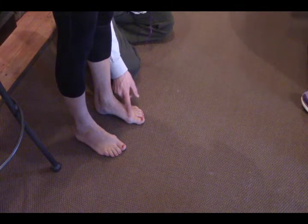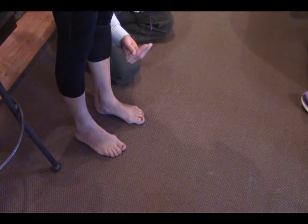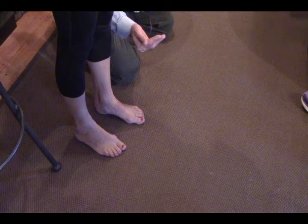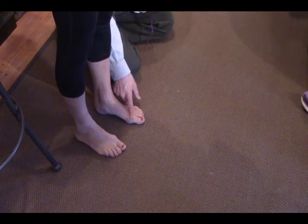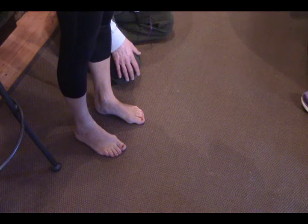Bunions happen because the big toe can't make it all the way down to the ground at this part of the joint. We need to get that bone back down, or bring the ground up to the foot — the latter being much easier. We would give her exercises, which I think she already has some of, to bring that part of the big toe down and make it more functional. That's one of the power leaks.